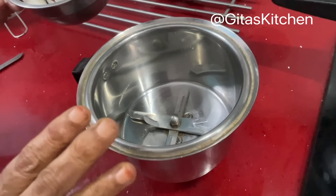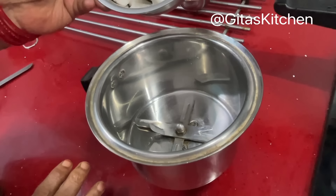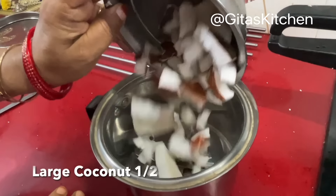When steam starts coming out from the vent, put on the weight and cook it for 1 whistle, then switch it off.